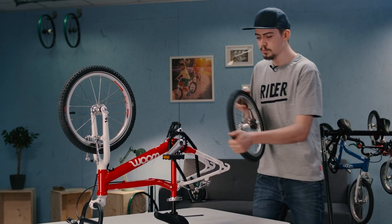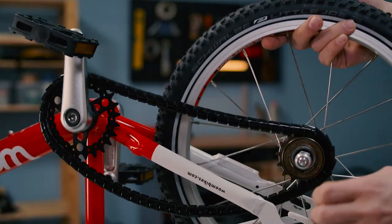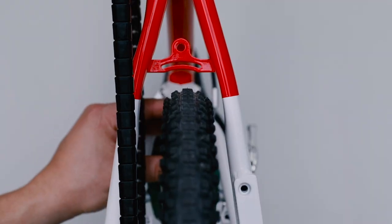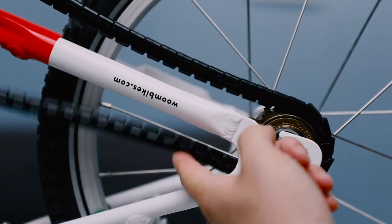Tubes swapped. Time to put the rear wheel back in. So this involves doing everything we just did, but in reverse. First let's put the wheel back in. It's important to make sure it's straight. To tension the chain again, pull the rear wheel back a touch.